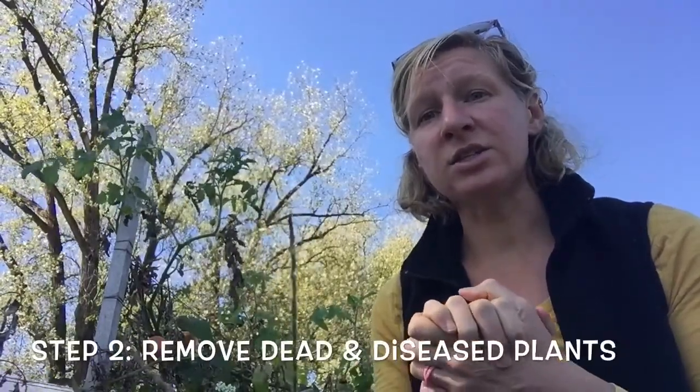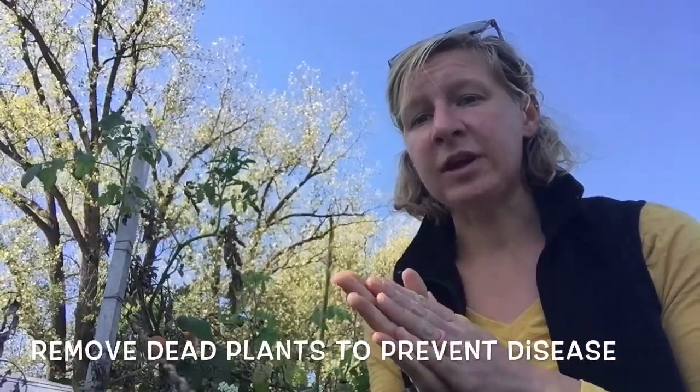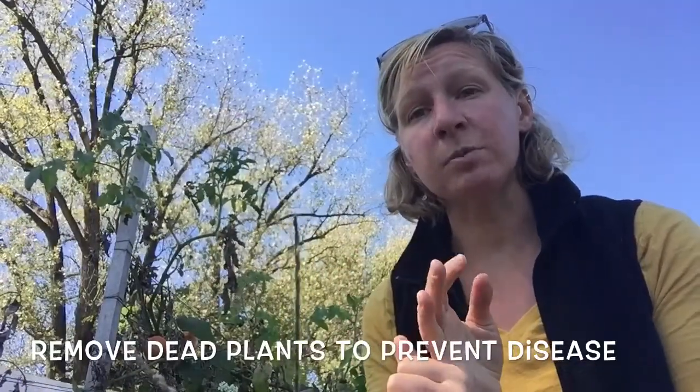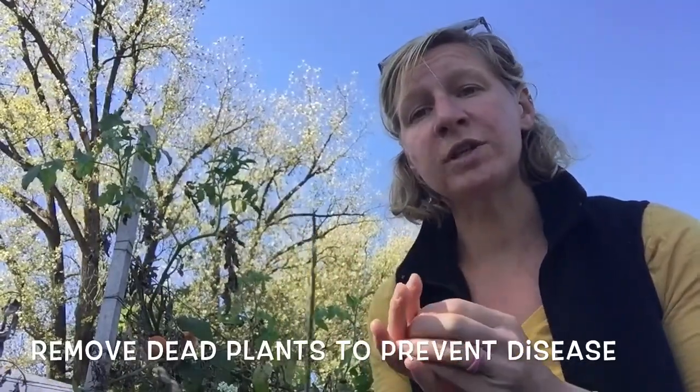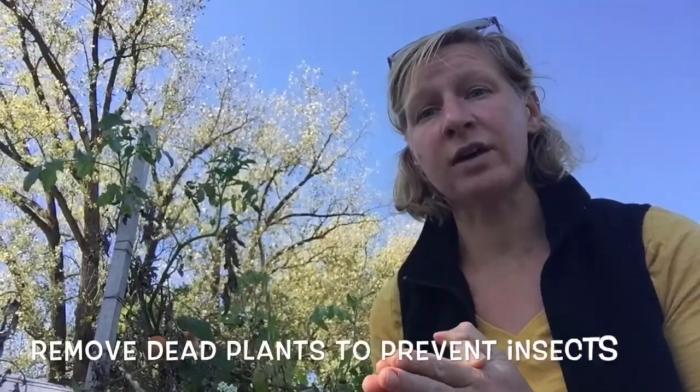My goal here is to go through and begin the cleanup process by removing those dead plants first. Removing dead and diseased plants from your garden is really a plan for the future. By eliminating these plants now, you're preventing a lot of different diseases, particularly blights that affect tomatoes, from overwintering on the plants and in the soil. You're also reducing habitat for a lot of our pest insects.